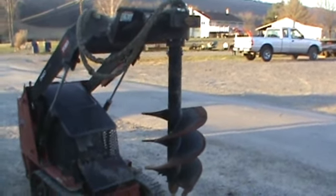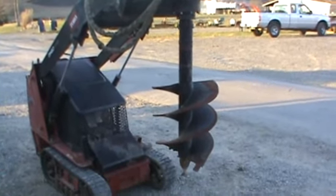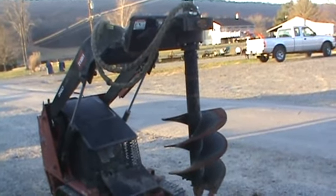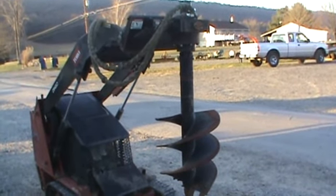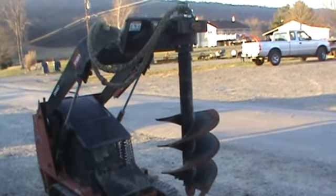Hi guys, Nick Miller here today from ArcSupply88. Today I have for you a McMillan Xtreme. This is going to be a planetary driven auger drive for your Toro Dingo style mini skid steers. This is on a TX420, but this will fit your Toro's, Ditch Witch, Ramrod mini skid steers, QuickTatch, Vermeer — anybody that has a Toro Dingo friendly coupler.